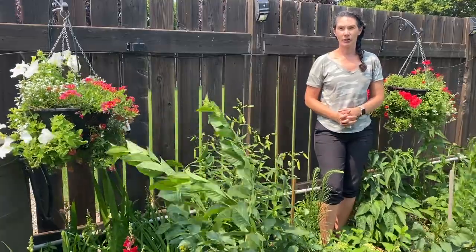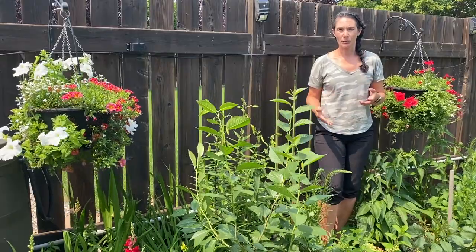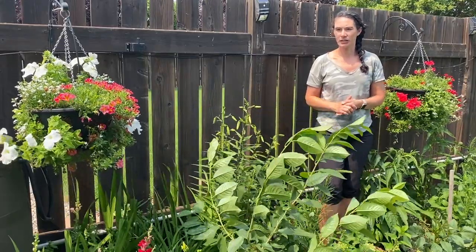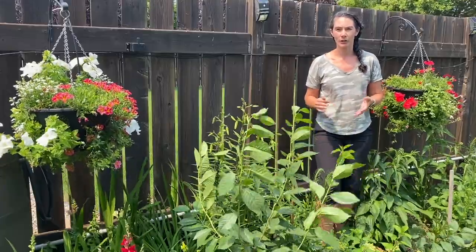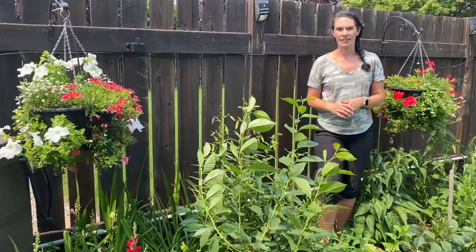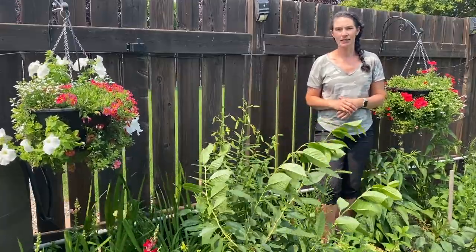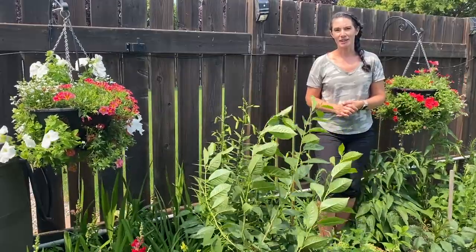I hope you enjoyed seeing my hanging baskets and how they're doing — it's not nice to see people have problems in their garden, but it's good to see how other people deal with the issues they're having. I hope you found this interesting and hopefully helpful if you were having some of the same problems. Thanks for watching and we'll see you next time!